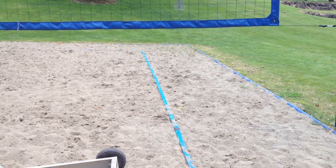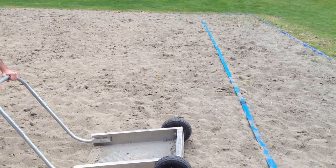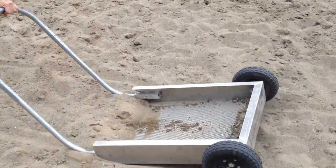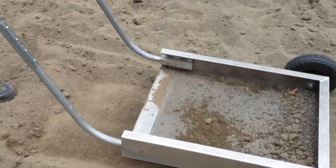Here we are at Northwest University's sand volleyball court showing how our sand sifting device works. This school has purchased a standard masonry sand which has quite a bit of pea gravel inside.